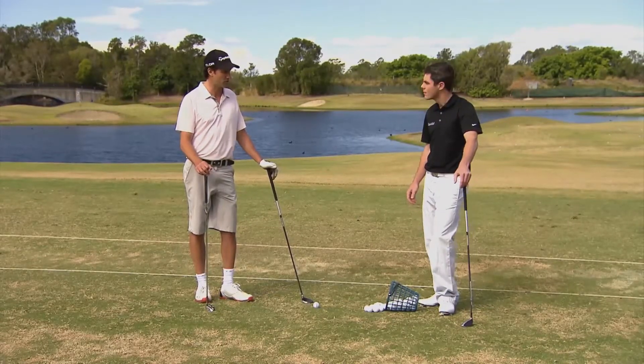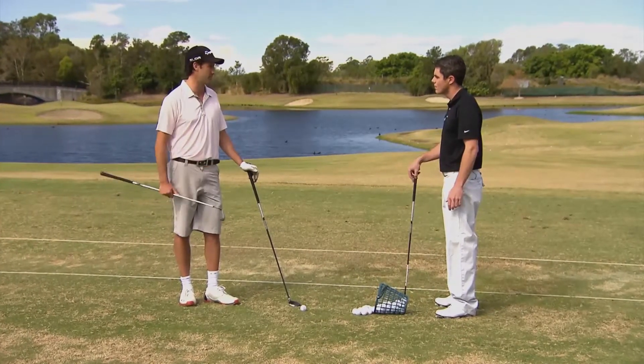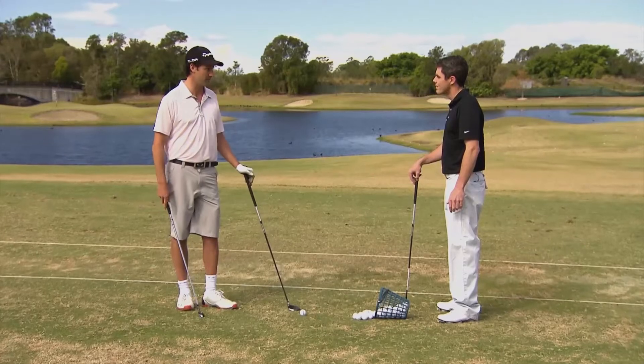Glenn, I'm having a few issues with my hybrid. I'm topping it, I'm not getting enough height, so I revert back to the trusty four iron. What have you got for me?